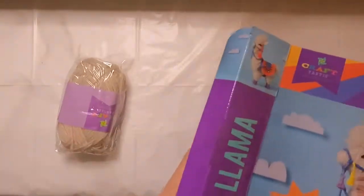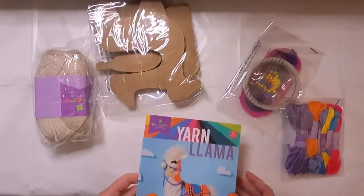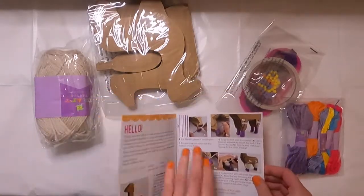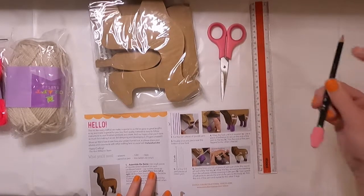Speaking of which, this is a yarn llama craft kit by Craftastic. I'm just going to open this up and see what we have. Finding the instruction book here, it looks like I'm going to need a few extra things in addition to this kit: some scissors, a ruler, a pencil or pen.